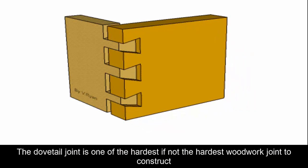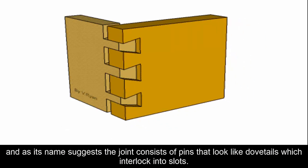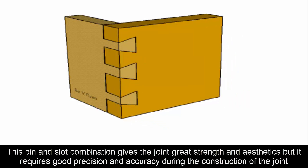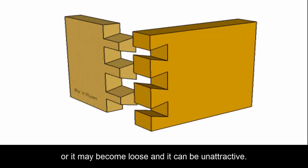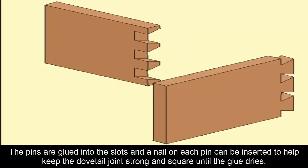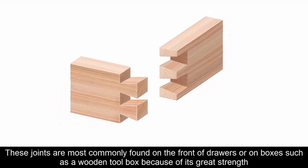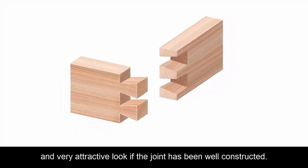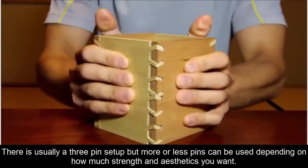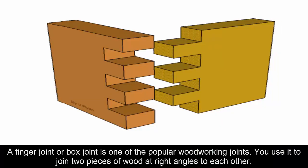Six: Dovetail Joint. The dovetail joint is one of the hardest, if not the hardest, woodwork joints to construct. As its name suggests, the joint consists of pins that look like dovetails, which interlock into slots. This pin-and-slot combination gives the joint great strength and aesthetics, but requires good precision and accuracy or it may become loose and unattractive. The pins are glued into the slots and a nail on each pin can help keep the joint strong and square until the glue dries. These joints are most commonly found on the front of drawers or on boxes, typically with a three-pin setup.